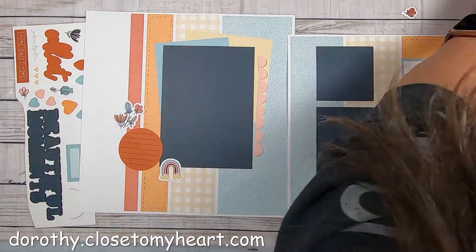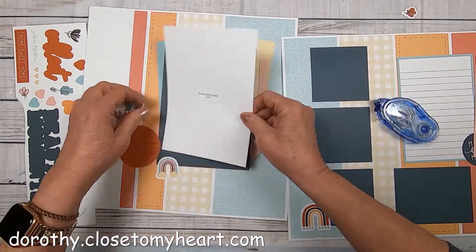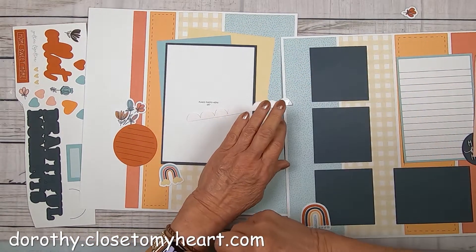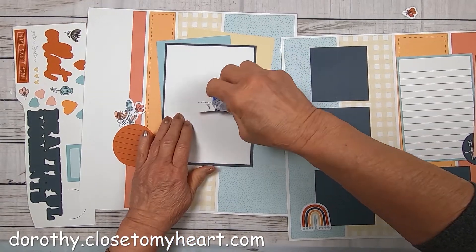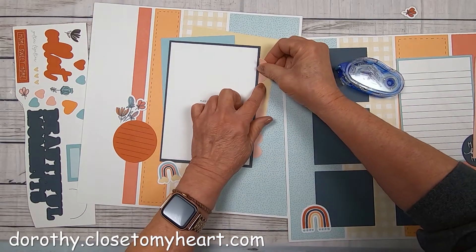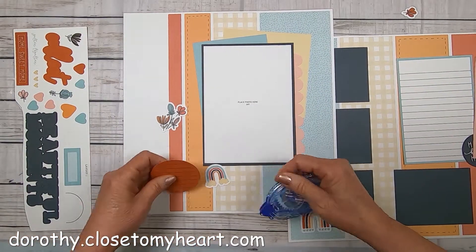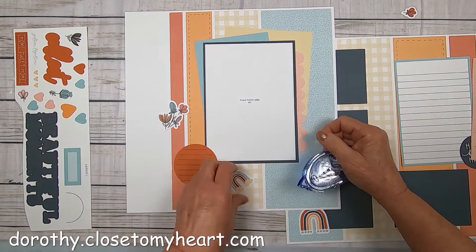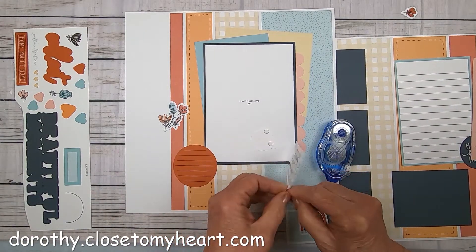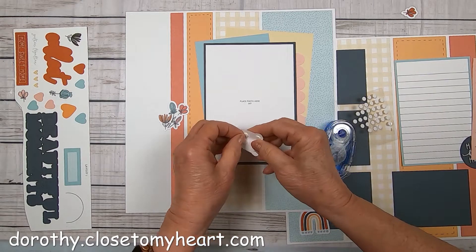We have two different kinds of rainbows, it looks like. We're going to have a nice big five by seven going on this page. And once again, on these, the subscriptions seem to have pages that can go in almost any direction you want them to go. They're very versatile layouts with colors that can go with a lot of different colors — not quite neutral, but close to it enough that there are a lot of different styles of pictures that you could put with these.